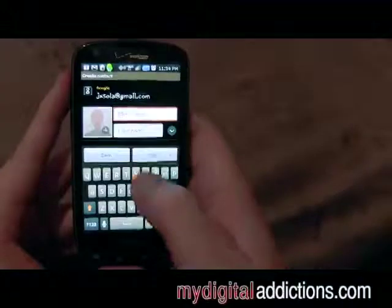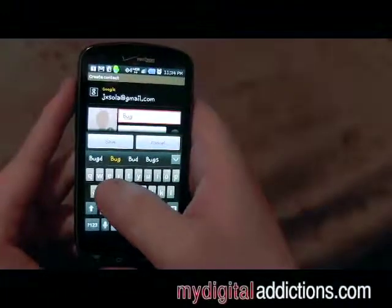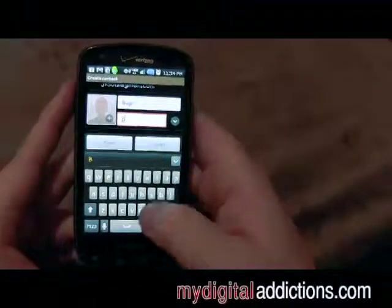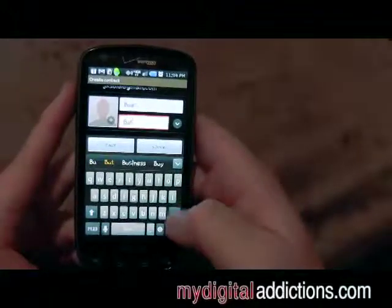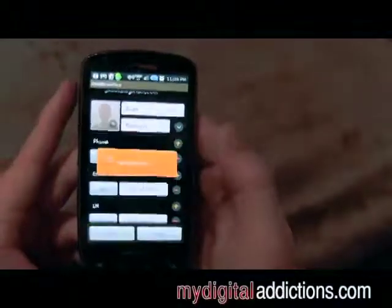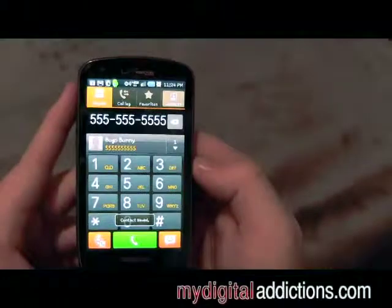We just click on the first name and type in — we're going to go with Bugs — and Bunny is the last name. Bunny. And click Save. That's going to save that in there.